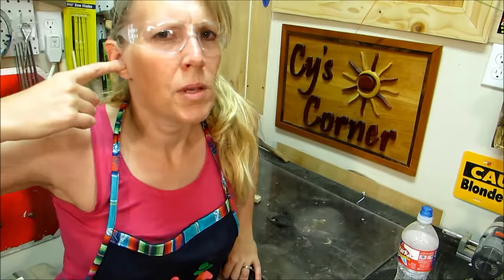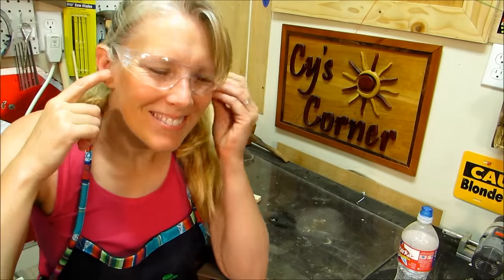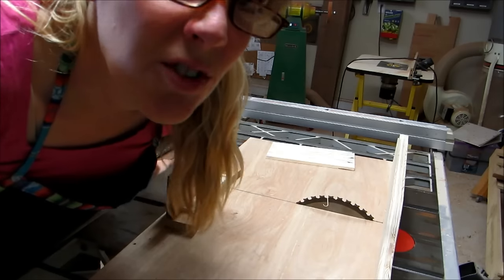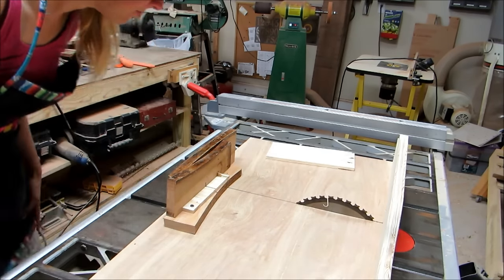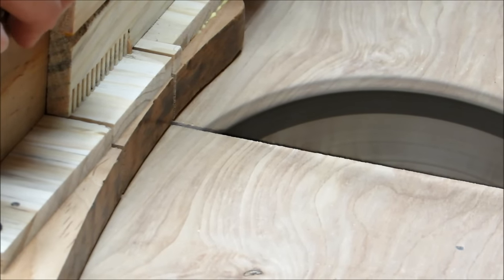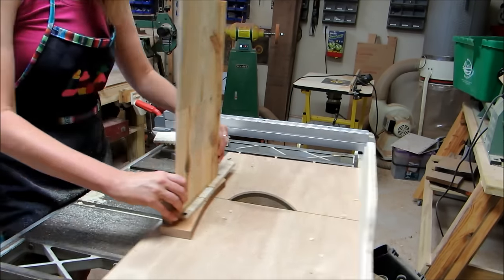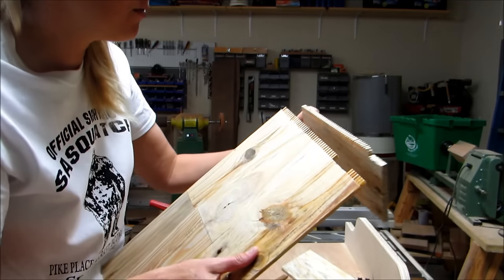Somehow I lost my plug. Then I started reading the directions. This calls for finger joints, and I made a jig. Let's see if it works. The jig seemed to work pretty well — here's a close-up shot. But the teeth kept chipping out, so when I put the boards together some of the teeth didn't line up. I lined this up and picked off the ones that didn't fit.